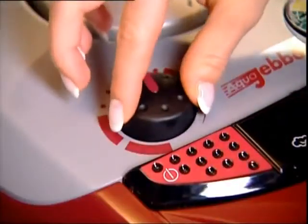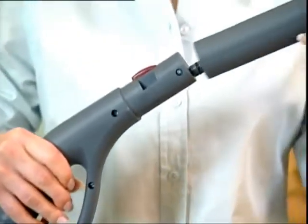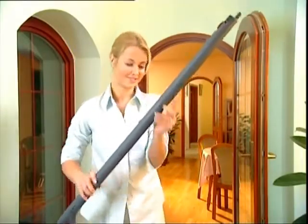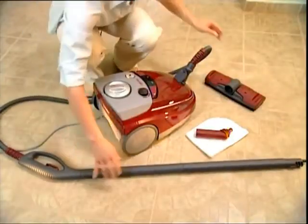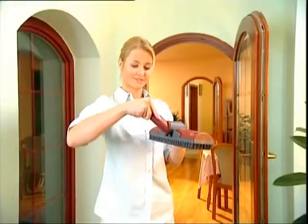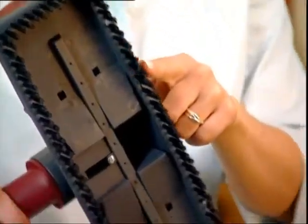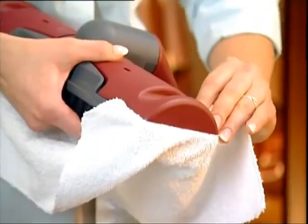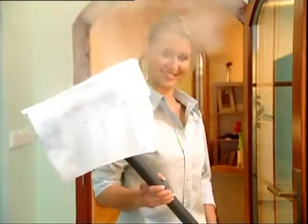Adjust the steam intensity and choose the appropriate attachments. The two extension tubes are perfect for long reaches — they attach in a snap. The AquaJabo has a revolutionary universal joint. The large brush is designed with tough bristles, or attach a reusable cotton cloth. Now you're ready to clean.